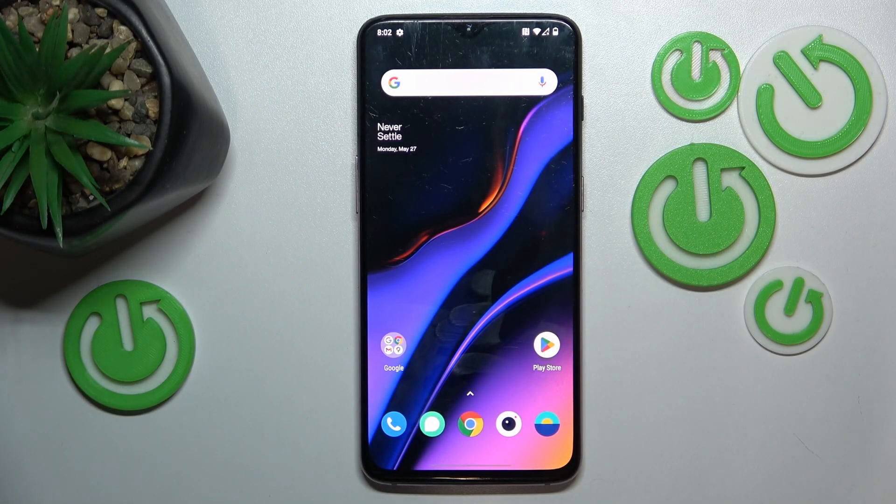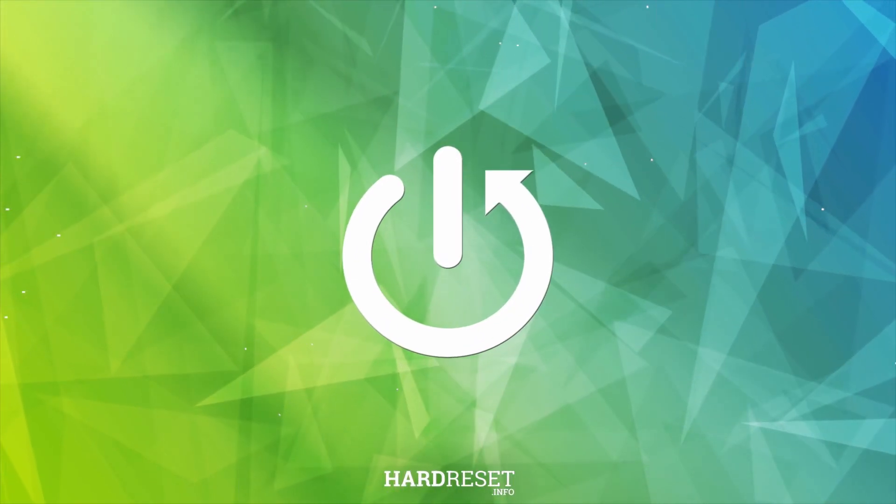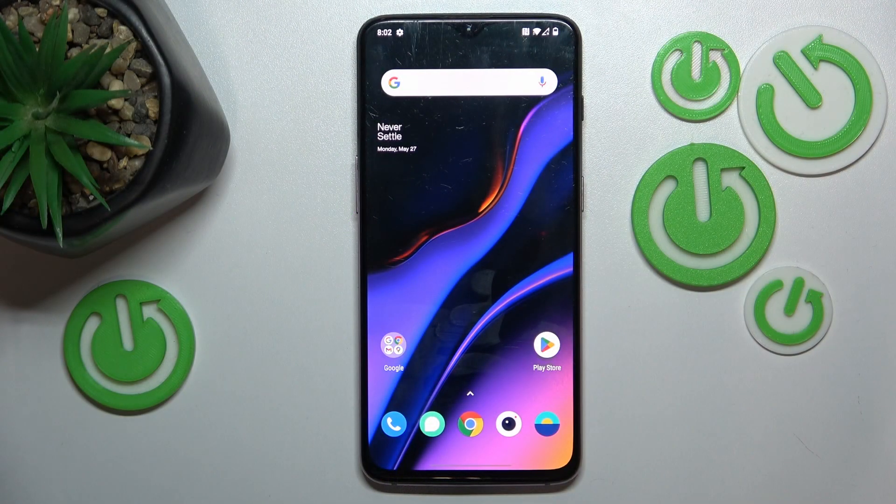This is the OnePlus 6T, and today I'll share a few quick tips on how to fix overheating on this device. Before I show you how to help your phone cool itself down in case overheating already occurred, let me quickly share a few tips on how to prevent overheating, since preventing the issue is easier and more effective than fixing it once it occurs.